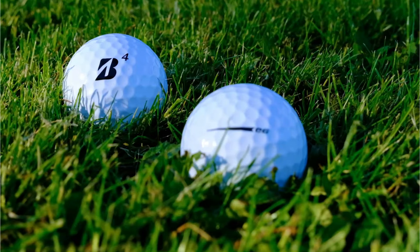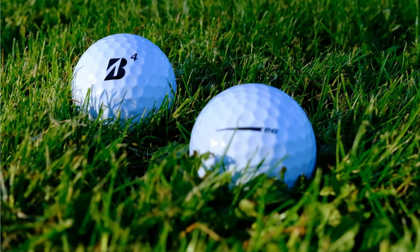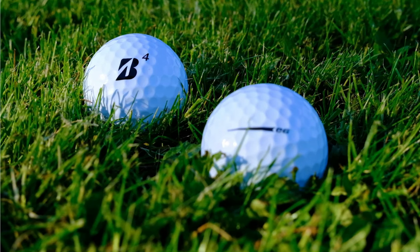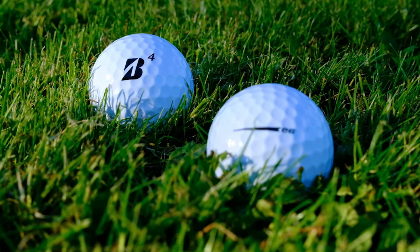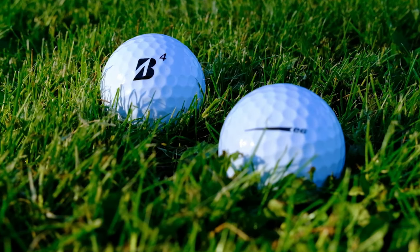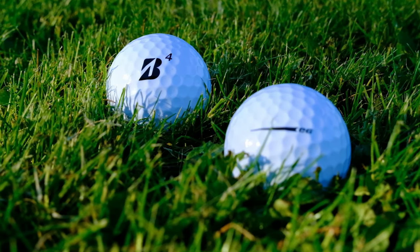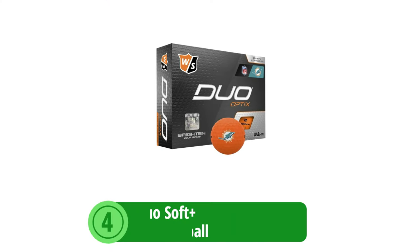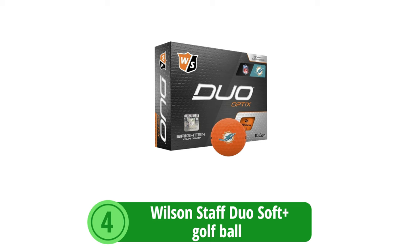Why it's great for seniors. The Bridgestone E6 Soft shines for senior golfers thanks to its soft gradational core paired with advanced aerodynamics that promote a straighter flight path. For seniors, this means the ball provides a soft feel at impact, but also the satisfaction of seeing their shots fly long and straight with reduced spin, enhancing their overall game and enjoyment on the course.